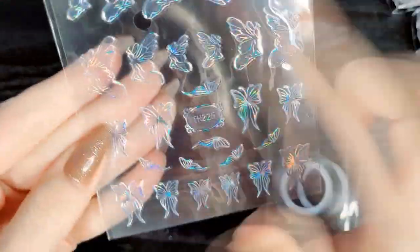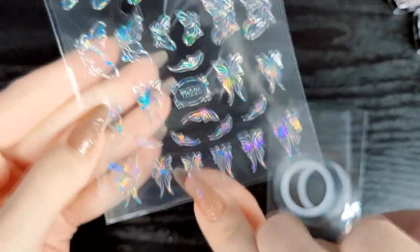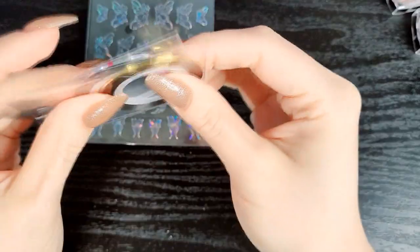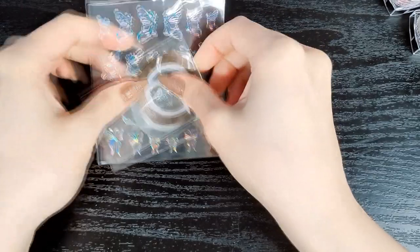There are also fairy stickers or decals with little butterflies — they're iridescent — and then some silver and gold tape. So there's a lot of variety here to make a lot of different nail designs.